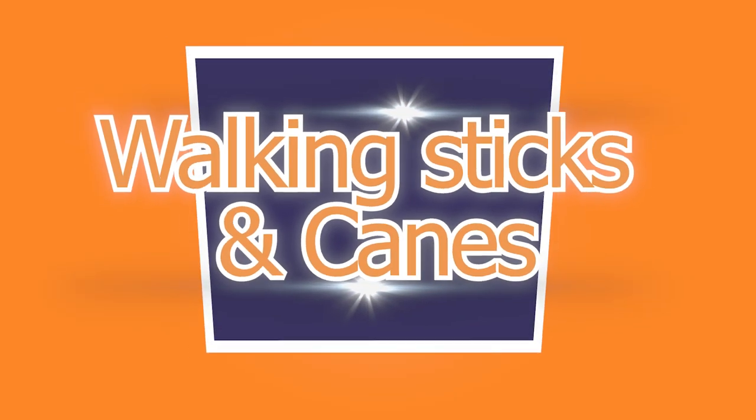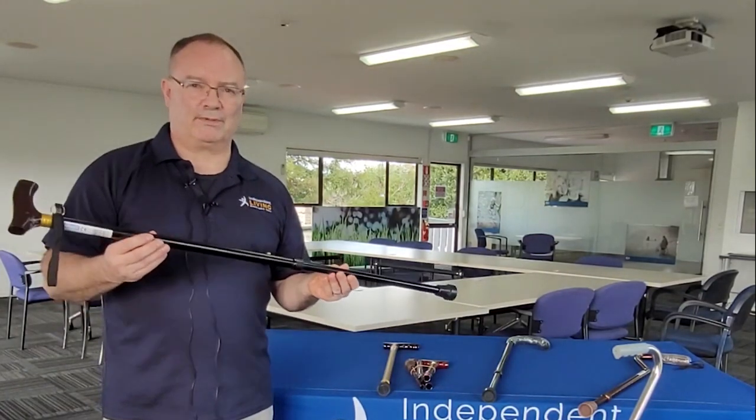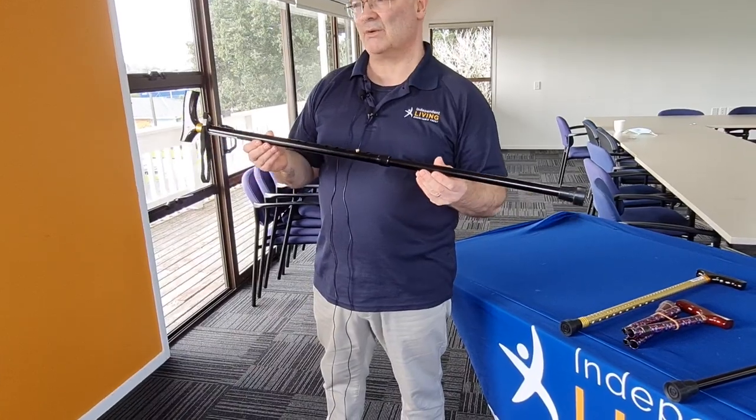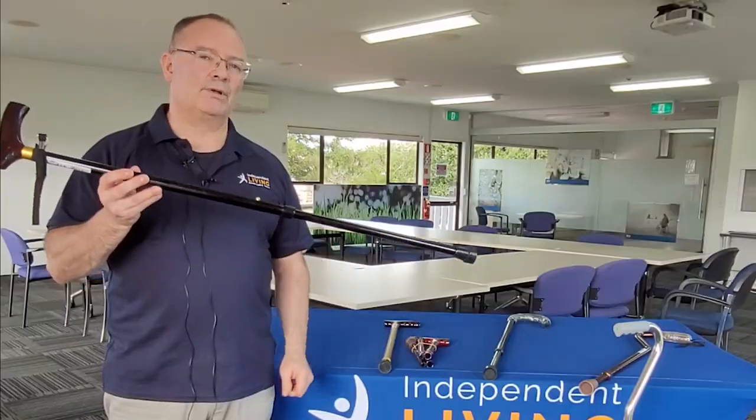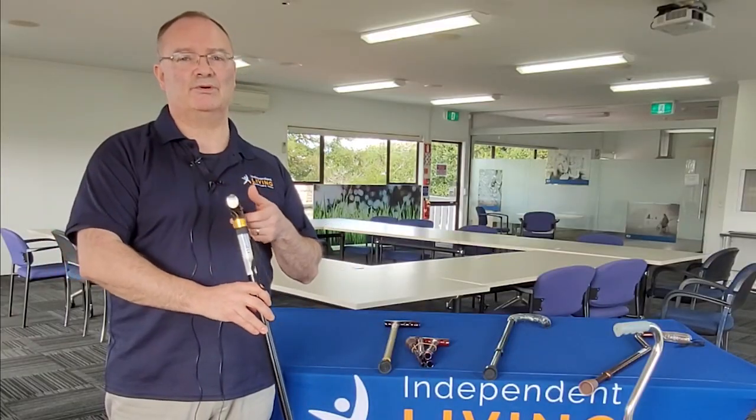So I'm now going to talk a little bit about walking sticks. One of the issues that people have with walking sticks is they just go and get a stick and start walking with it, which seems perfectly logical, but a walking stick needs to be sized to you as the individual.